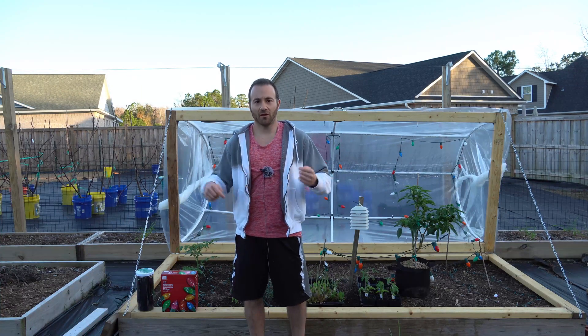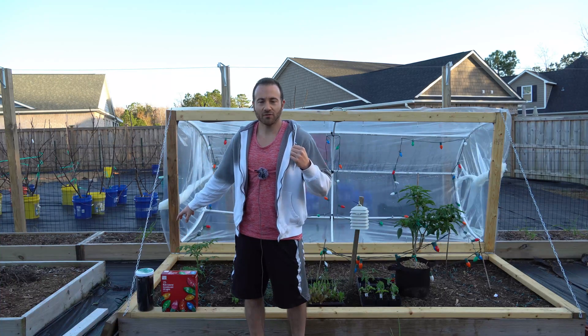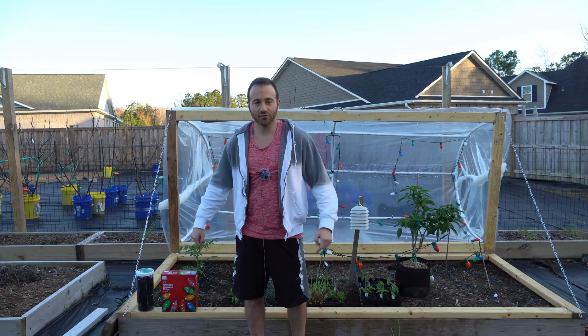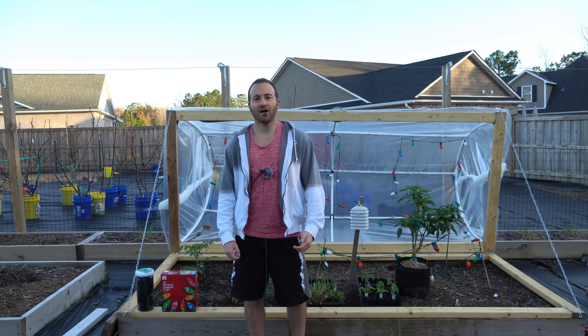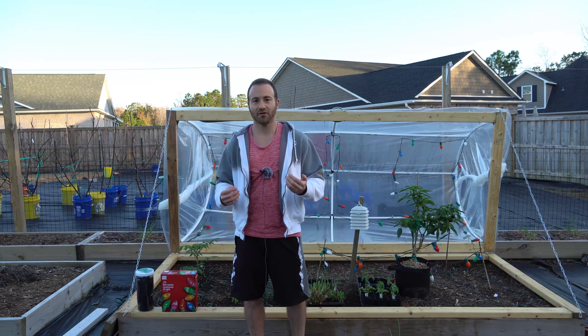On a very recent video, which I will also link to above, I tested how much protection I was getting inside my hinged hoop house with all of those lights. I found that I was getting about 10 and a half degrees of protection inside — and that is not nearly enough if we get an annual minimum. I need at least 20 degrees of protection.